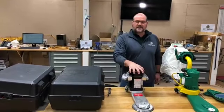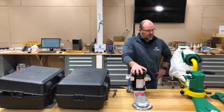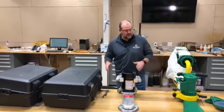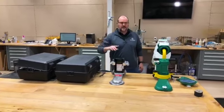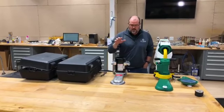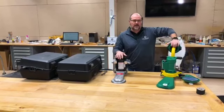Hi, good afternoon. Joe Glavin, City Floor Supply, here on Facebook Live. Today we're going to talk about various edgers — whether those edgers be your standard edgers like Clark 7R or B2, a radiator edger, or a combination machine like the Logler Flip.